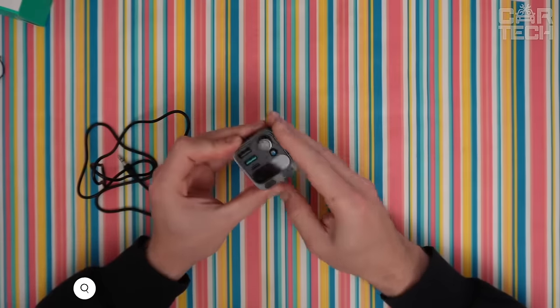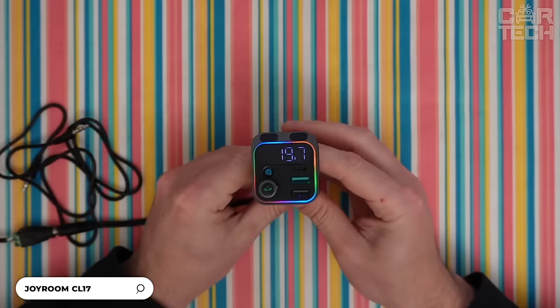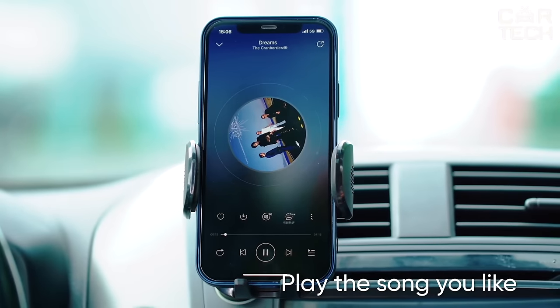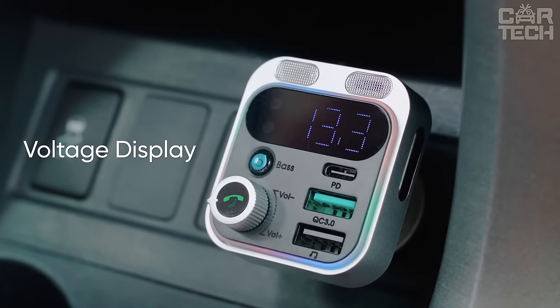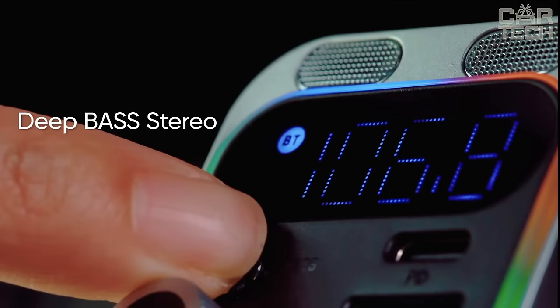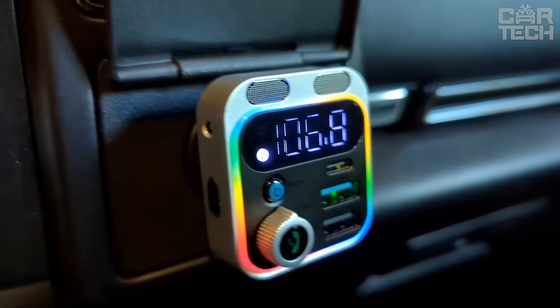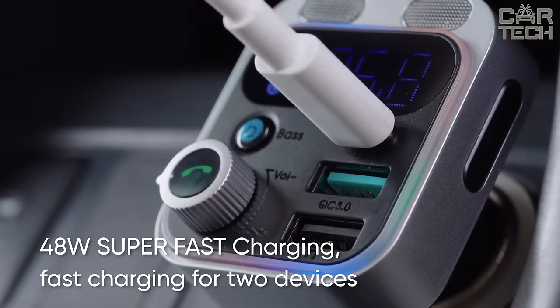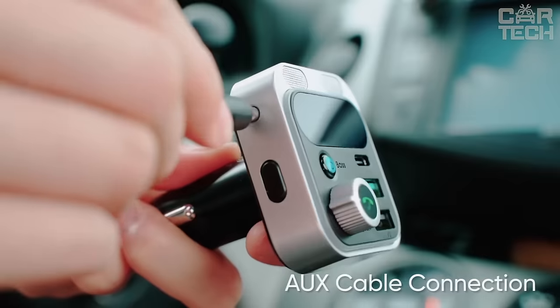If your car stereo doesn't support playing music from flash drives or doesn't have a hands-free function, this compact Bluetooth car transmitter from Joyroom will definitely be useful. The transmitter works from the cigarette lighter and transmits music via Bluetooth version 5.3, which offers improved performance, more reliable connection, and extended data transmission range. The transmitter also features two fast charging ports with a total of 48 watts of power, an aux audio input, and a laptop charging port — so you can charge two gadgets at once at maximum speed.